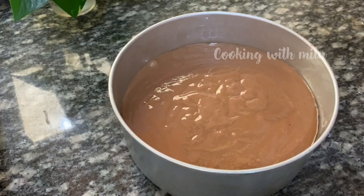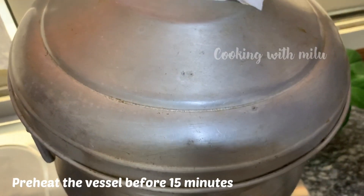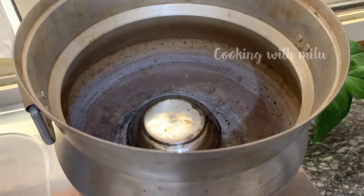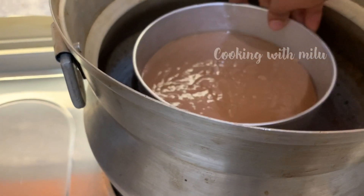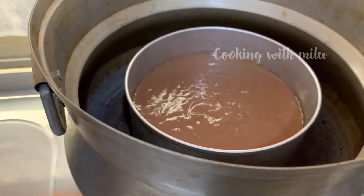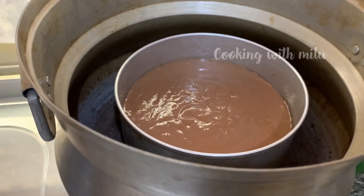We will bake it for about 15 minutes. Make sure to preheat the oven before baking.